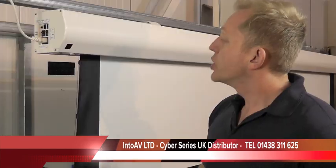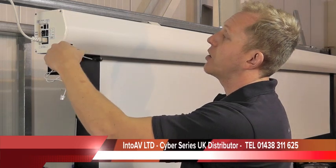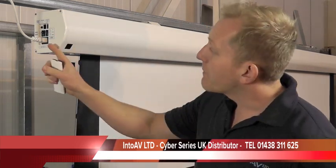Next, you've got an infrared eye, which works with the included infrared remote control. Should you block that infrared sensor by putting it in a cabinet or putting something in front of the casing, you can use the included external IR infrared eye, which sits on the ceiling or in front of the obstacle and plugs into the case. There's also a manual up and down override switch, and an RS-232 socket for more sophisticated remote systems like AMX or Crestron.